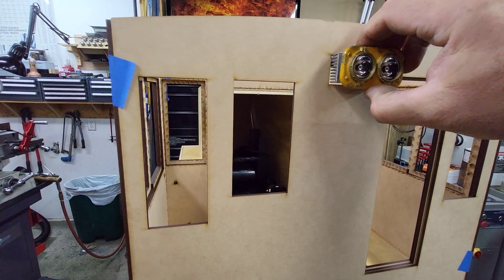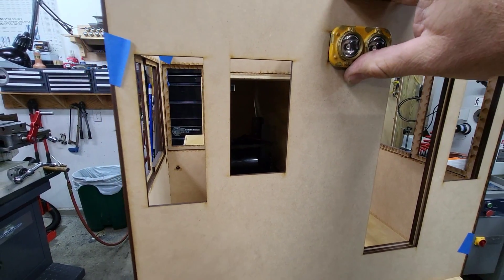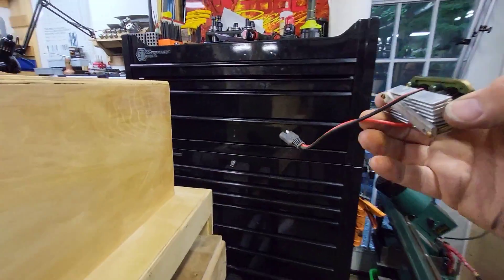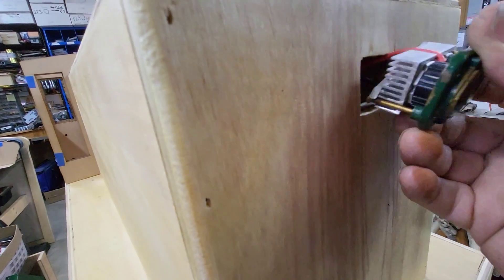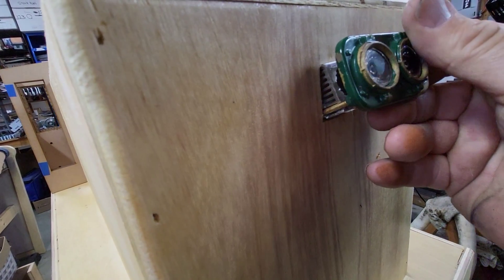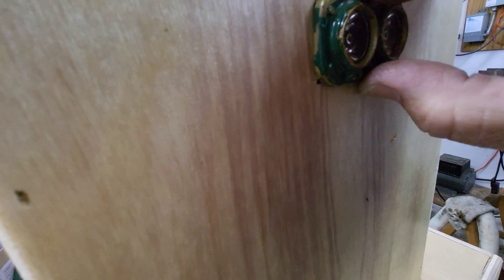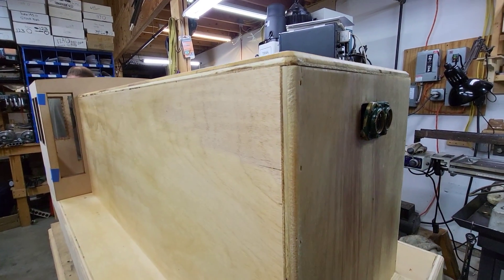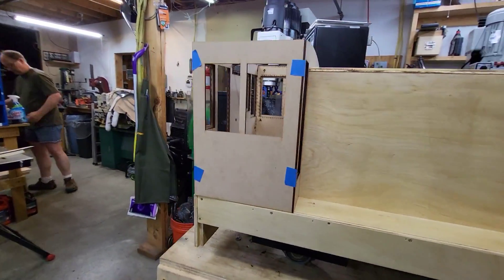Headlight goes in the back of the cab here like this. I'm going to have to do some trimming there. And this headlight goes up here in the front of the body like this — it just pops in there. I'm going to have to get a new piece to do that, but that's about the way it's going to be. So there we are. Now we just need paint.